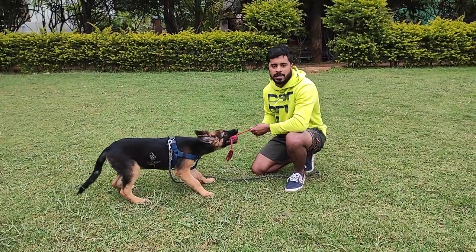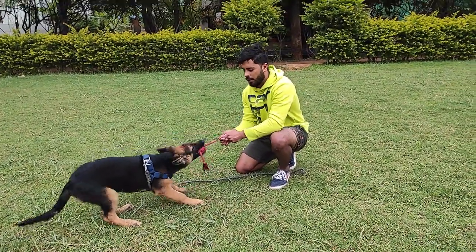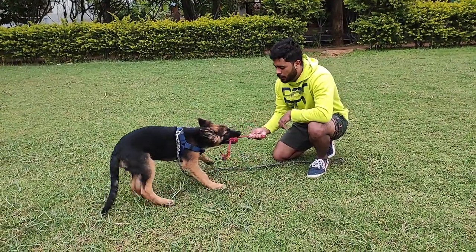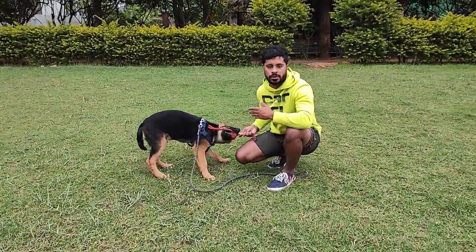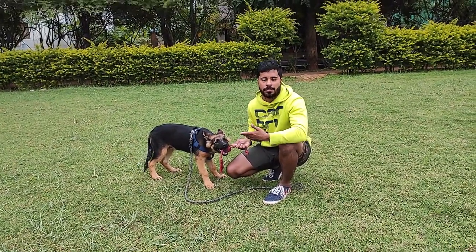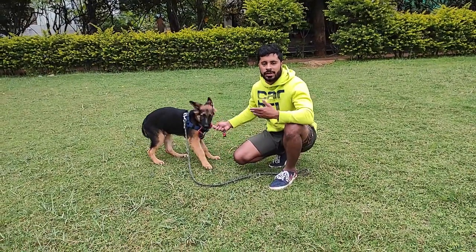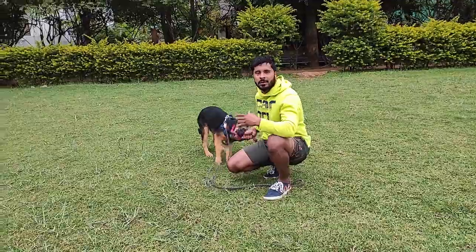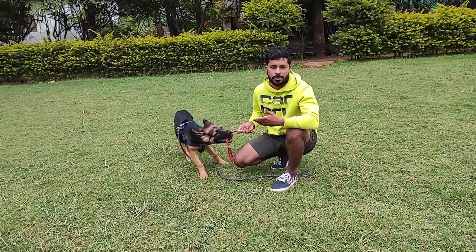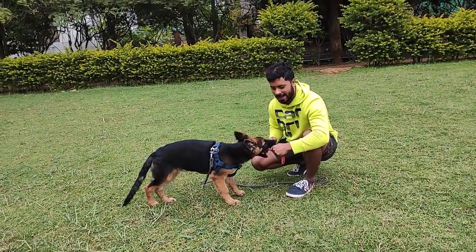Initially when you start teaching them, they are going to try and pull again and again. But all you have to do is not pull at all — make it as boring and loose as possible. The minute he lets go of the toy, you want to give the toy back to him. That is his reward for leaving. You can't reward him with a treat right now — the dog wants the toy. It's a little hard with Sheru because he has a high pulling drive.